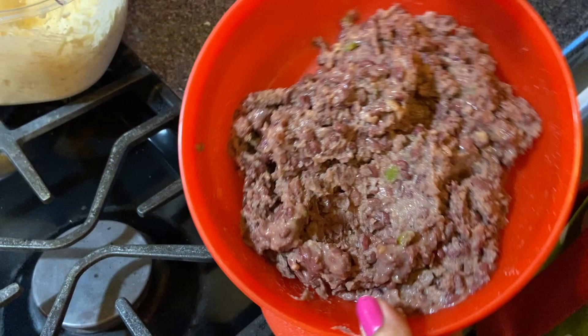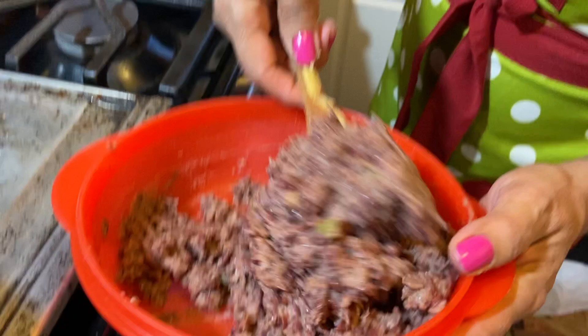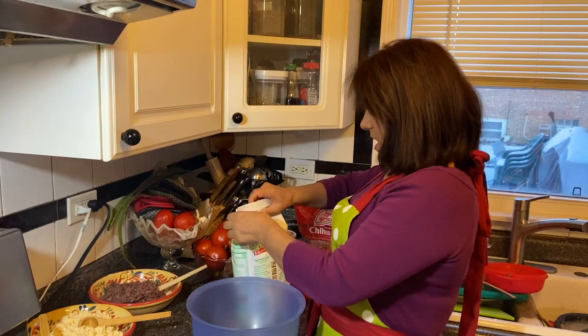Y también voy a hacer de frijoles. Ya los guise hace un momentito, están fritos. Nomás fritos, que quede la masita que se pueda poner en la pupusa. Mira — no muy aguado y no muy duro, que quede más o menos.